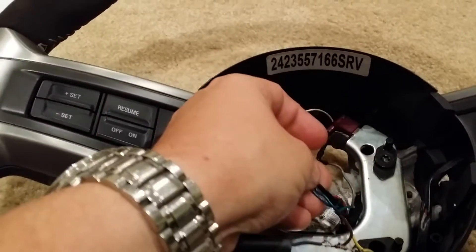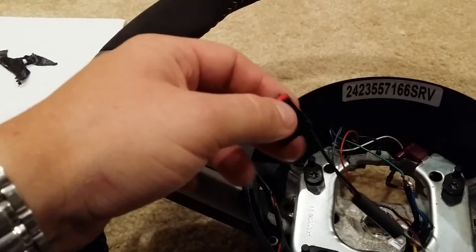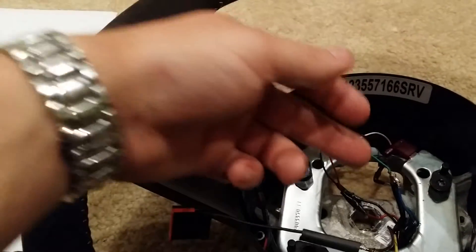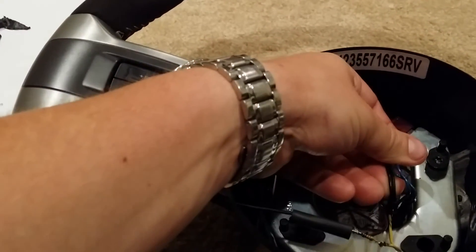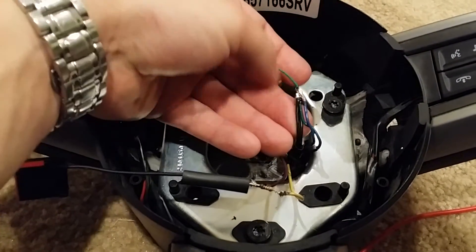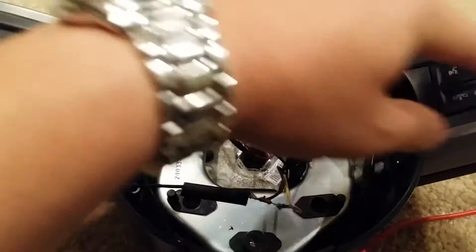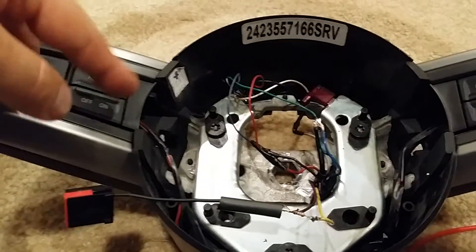That goes to a combination of stuff, which you'll see in just a second. To get your buttons working, you have to get the two blacks in here with the blue and the green hooked up to the green over here on the old plug. That's your ground for the whole set of buttons, the other buttons, and the light.